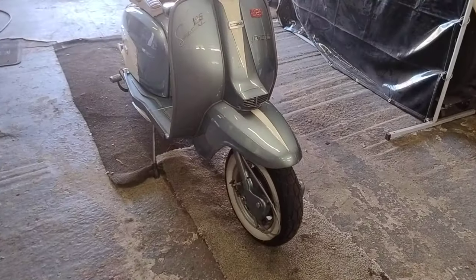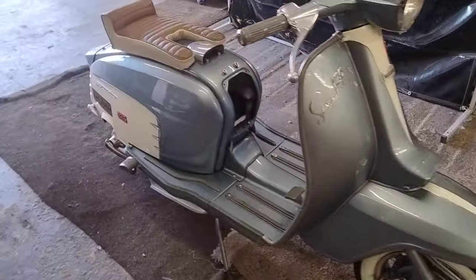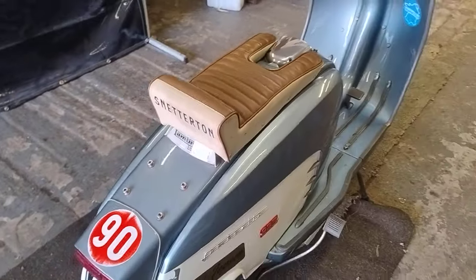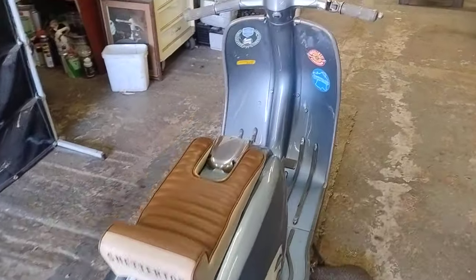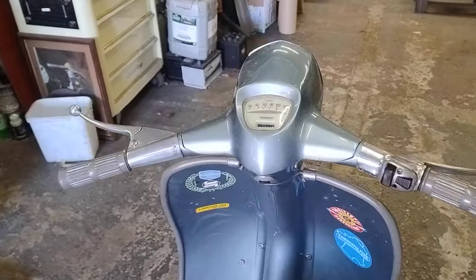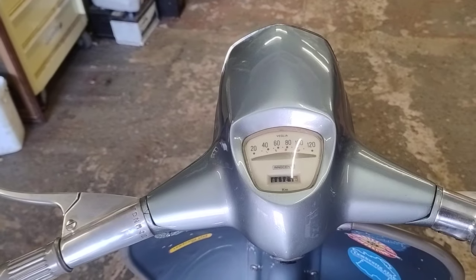I think it's a '63 bike - yeah, I think it is a '63. Well, there's a look around, but I'll go out to his place and do a follow-up to show you his other stuff.